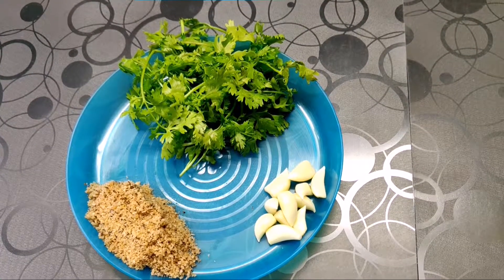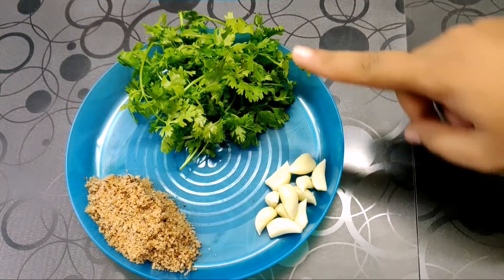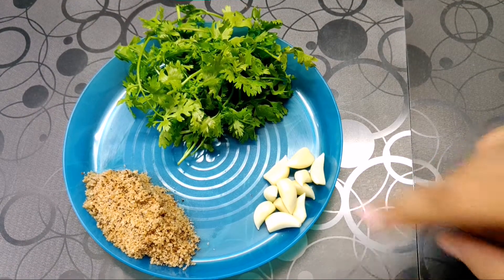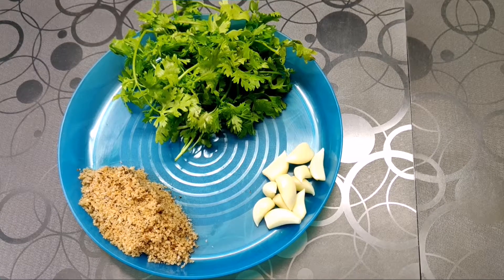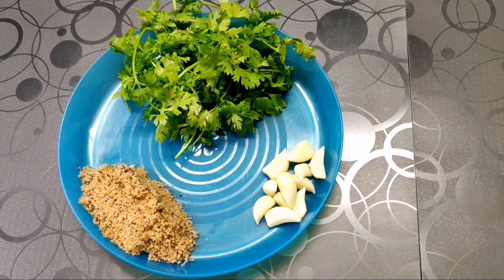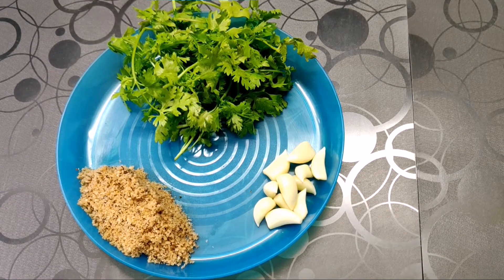First, we are going to grind the dry coconut powder, coriander, and garlic together to a nice thick consistency. You can add around a quarter cup of water to get a nice smooth consistency.